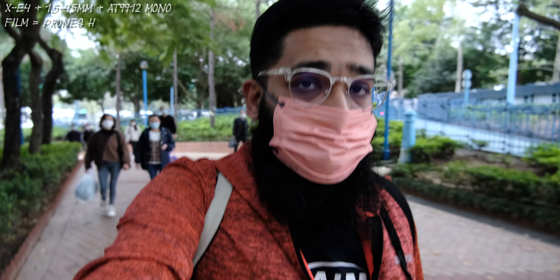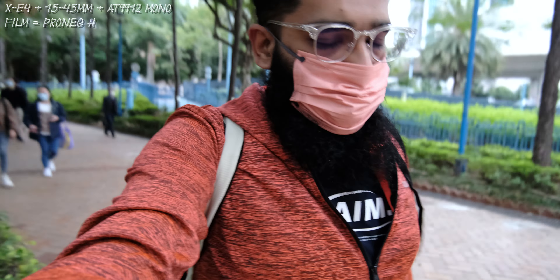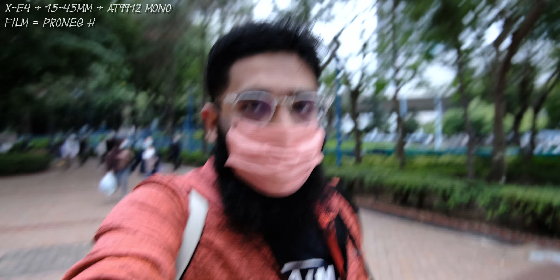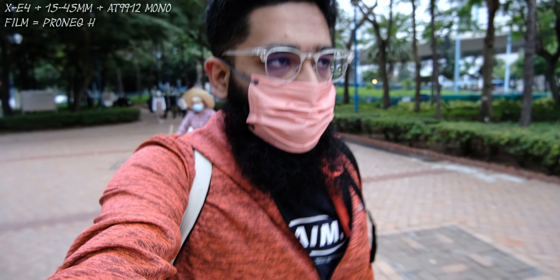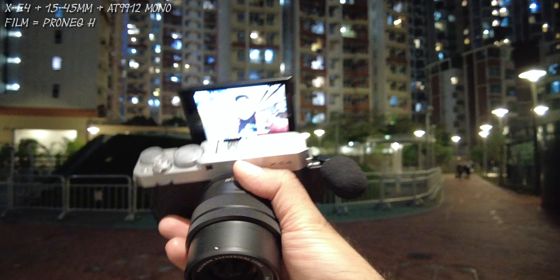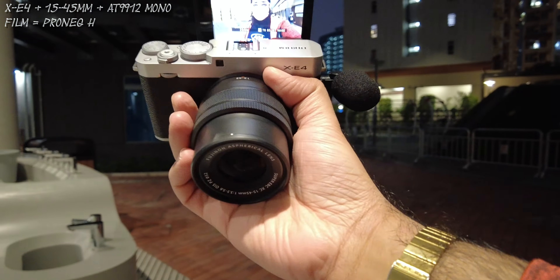This is the Fujifilm XC4 with the 15-45mm lens. I'm using the Pro Neck strap, exposure is at zero. I'm holding the camera from the lens. I want to do an evening test — the sun is going to be down in just half an hour. I want to see the low light capability and also the OIS in the lens. I'm using the Audio Technica AT8912, a mono tiltable microphone which is super tiny.